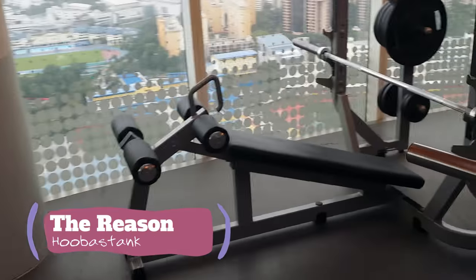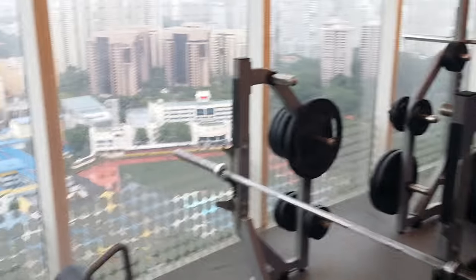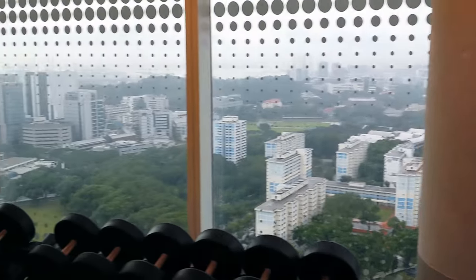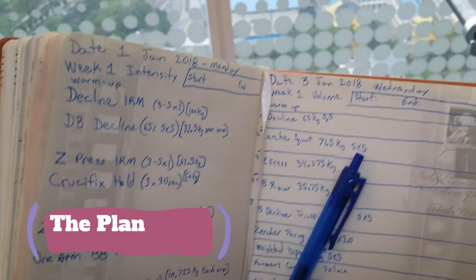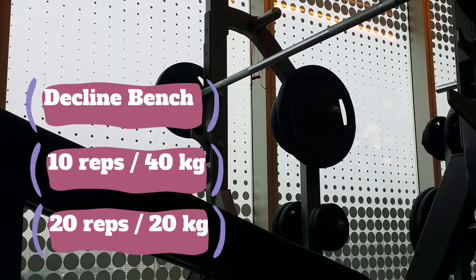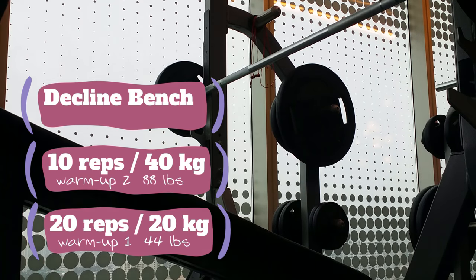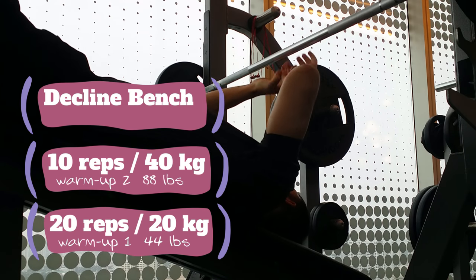Now here's the reason I came — decline bench! That's why I hopped across town to Fusionopolis. Decline today, baby. There's the plan. Let's get to it. First up, I need to warm up, and we're gonna be doing some max effort today.